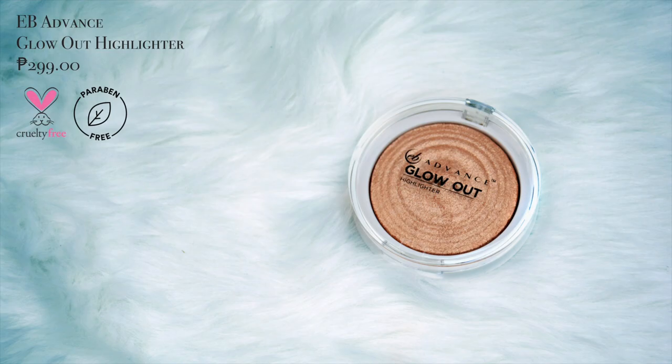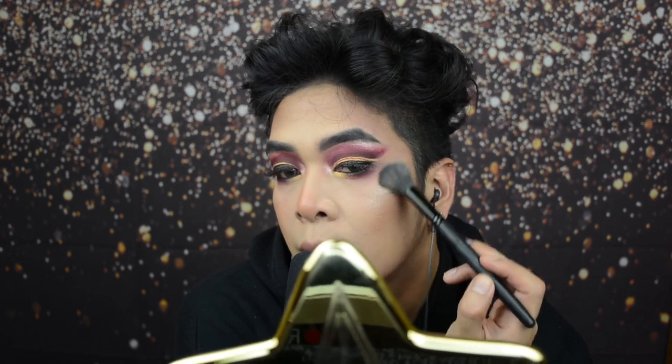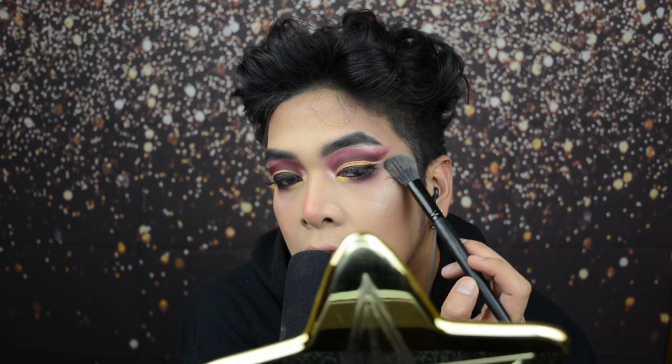Nakalimutan ko palang mag-nose line — mag-nose line muna tayo dahil wala pa tayong pampa-rhinoplasty. Mas mahal yung rhinoplasty kaysa sa pambili ng contour palette. Lagay mo rin ng blush yung ilong mo para kunyari tisay ka namumula pag kinikilig. Ngayon mag-highlight na tayo — gagamitin natin yung EB Advanced Glow Out Highlighter in the shade Spotlight. Lagi mong tatandaan na importante mag-highlight para pag nakita mo yung kabit ng jowa mo, mabubulagan mo siya sa kagandahan mo. Alam mo kung bakit hindi ko na ipapaglaban yung jowa ko kung malalaman kong meron siyang kabit? Kasi hindi ka na niya mahal — kaya you deserve better than that.